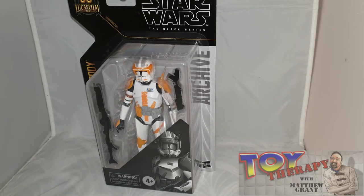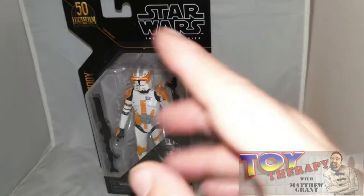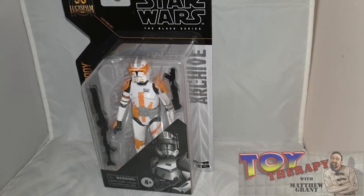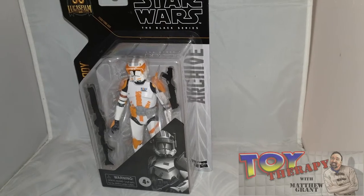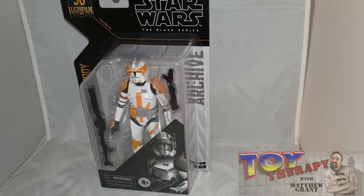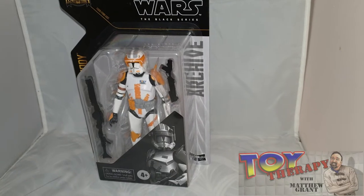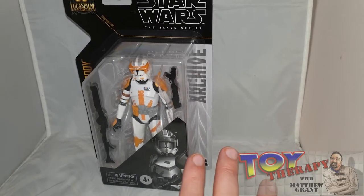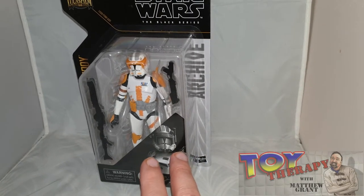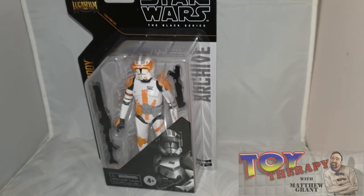When he first got released, I think it was in the blue box — the black with the blue background. At the time I had different rules about collecting figures, but now I'm collecting the commanders and troopers. I could never get this figure for a decent price. He retailed for around £20 and I'm seeing him go for nearly £100. He is a very hard character to get.